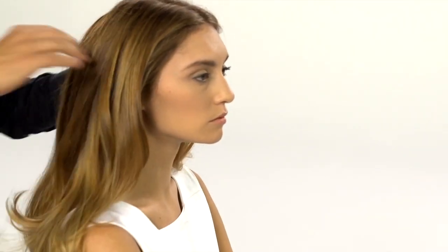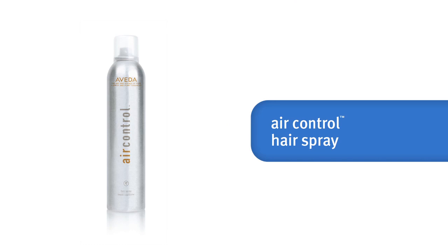For a light hold that preserves your shape and volume but still allows for bouncy movement, spray it with air control hairspray. And here's your finished look — an effortlessly smooth style with volume and bounce just like the ones created by today's top stylists.